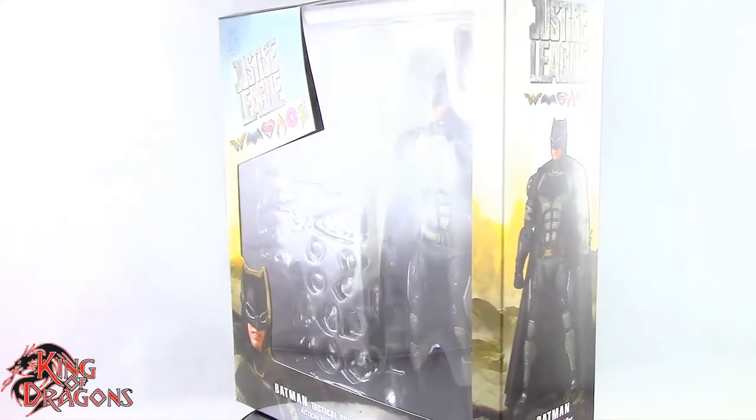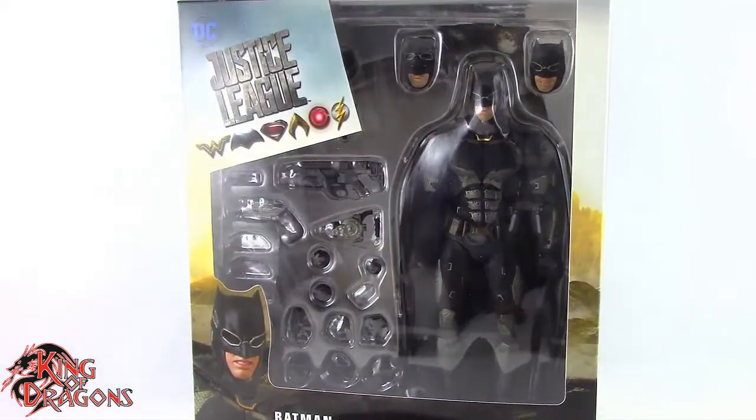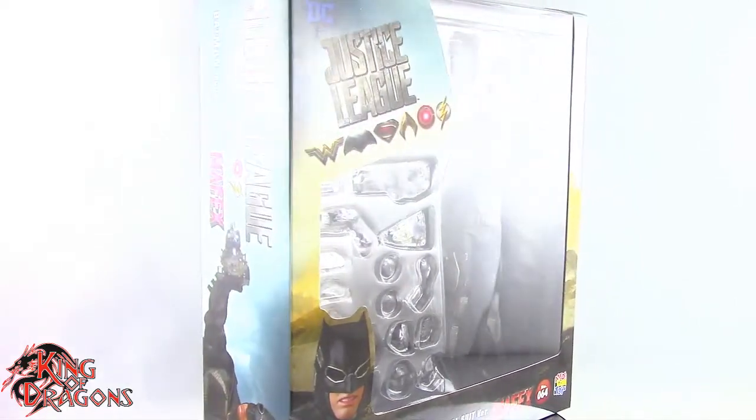What's going on everybody, King of Dragons 5000 here coming at you with another figure review. Today we'll be having a look at the Medicom Toys MAFEX Justice League Batman Tactical Suit version.